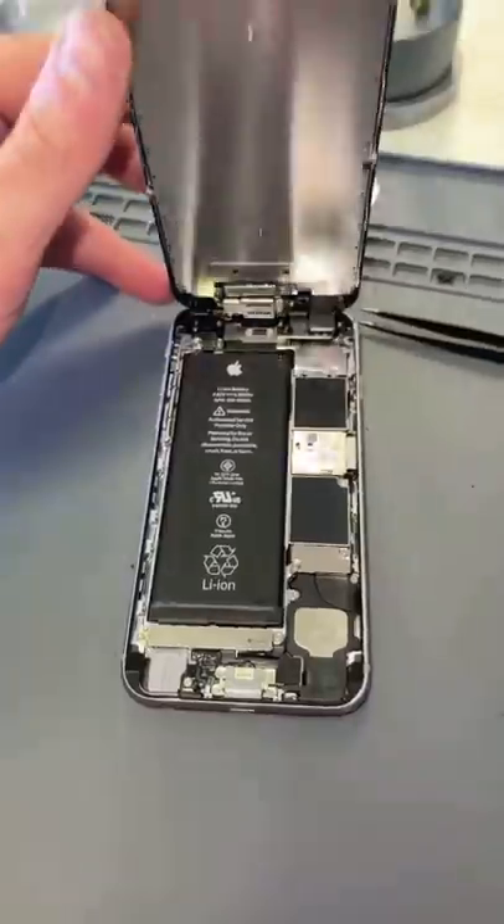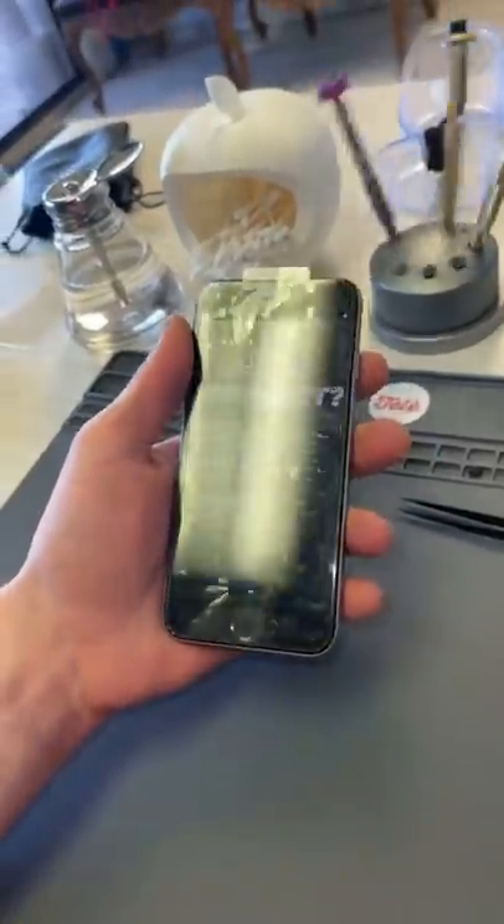And we'll put the new seal and press it down, then put it all the way back together. And there we go — it's as good as new.